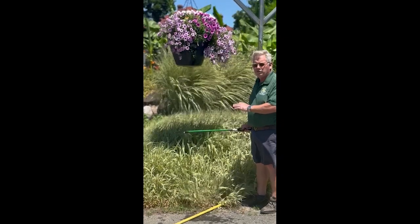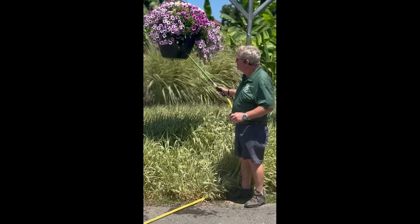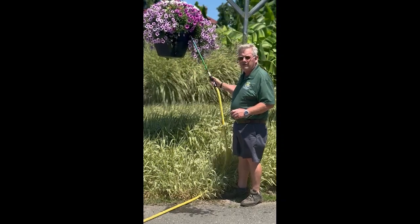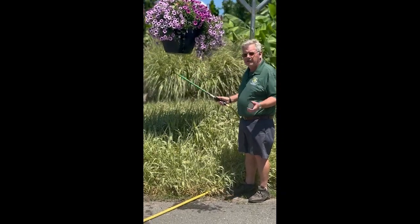You don't want to use a regular commercial fertilizer or a Miracle-Gro because it has salts in it, and the salts will move up through the self-watering container and can damage the edge of the plant material.